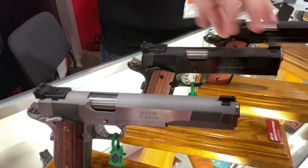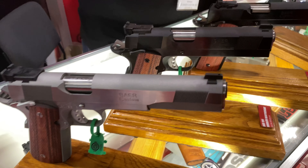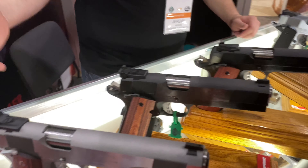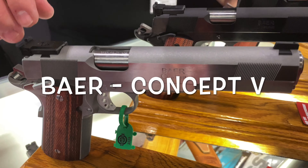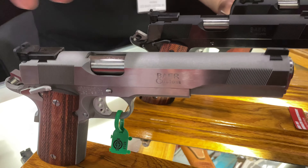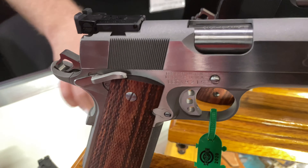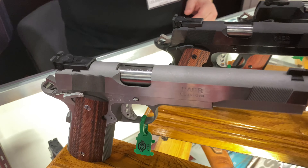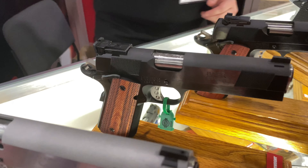This has all the features of the standard P2, just with the full-length dust cover. In our lineup we've also got the Concept Five — very similar to the P2 but in stainless with a six-inch barrel. We've also got the five-inch variant here this week, but a lot of people are looking at the six-inch. Love the long slide.